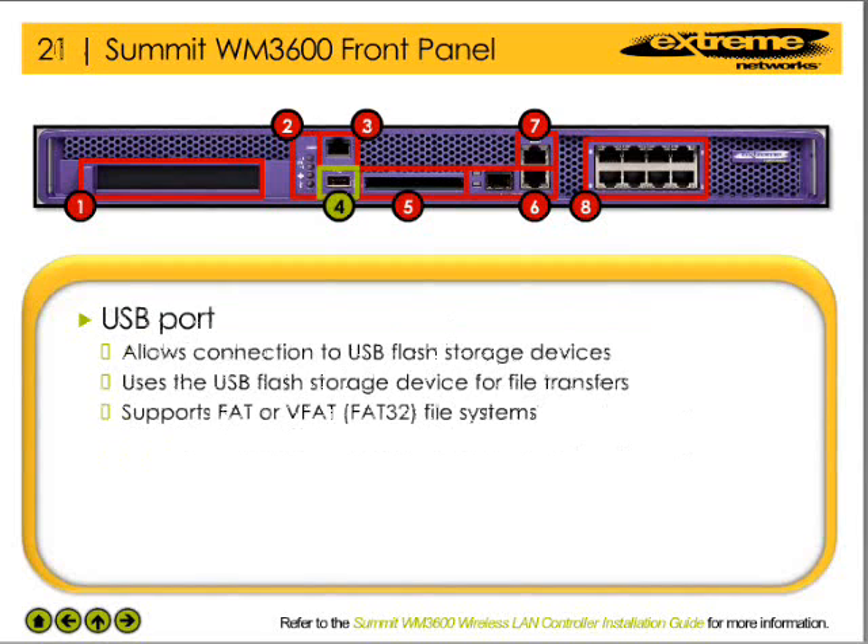The USB port on the WM3600 WLAN controller allows the network administrator to connect USB flash storage devices to the controller. The controller uses the USB flash storage device for file transfers and firmware updates. The WM3600 WLAN controller supports USB flash devices formatted with FAT or VFAT — in other words, FAT32 — file systems.